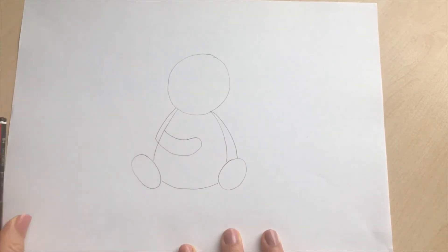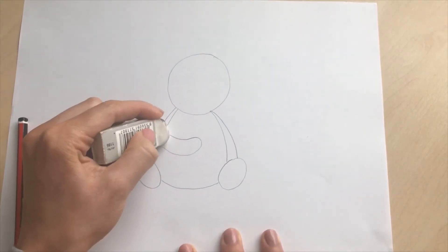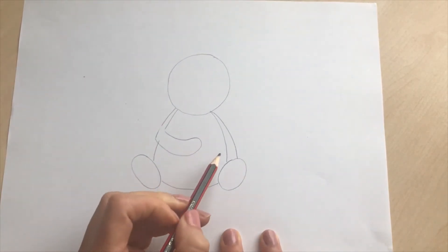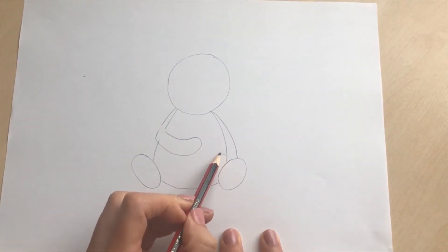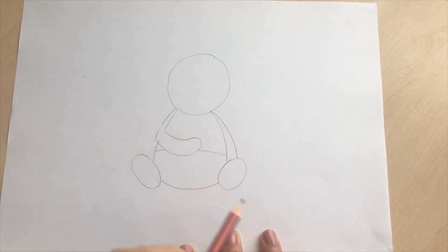So if you want you can rub that little bit of line out there, or you can just colour over it later. We're then going to add a little bit of detail on the belly, so we're just going to bring a curved line like that so that we can distinguish the black and the white fur.